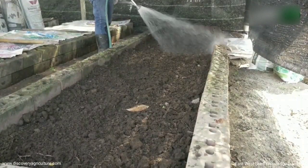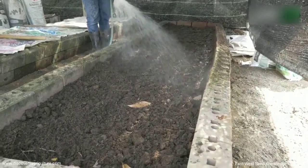Water the bed. Keep it moist but not too wet. Check regularly.